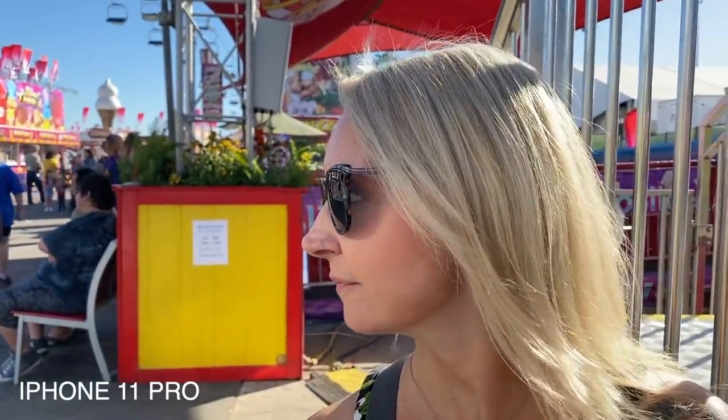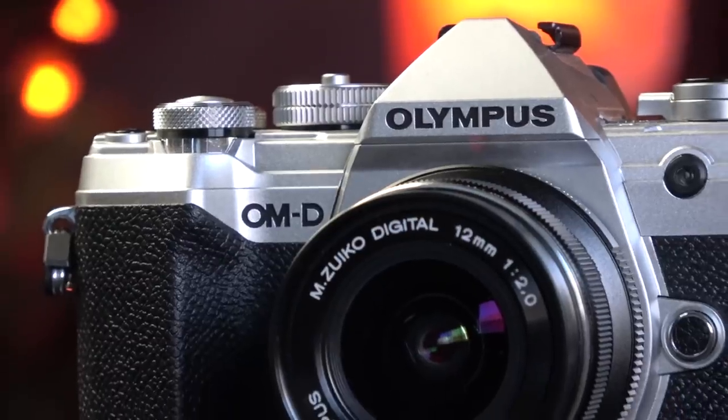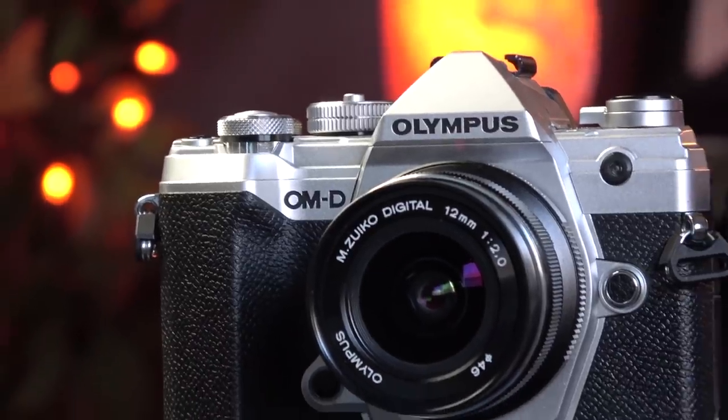We're on our way to the Arizona State Fair and I'm shooting this with the Olympus OM-D EM5 Mark III. I'm back again and today I want to talk a little bit more about the Olympus EM5 Mark III. If you didn't see my review video I posted last week, I'll link to it in the description below. But I want to talk more about this camera as a vlogging tool or a video tool.